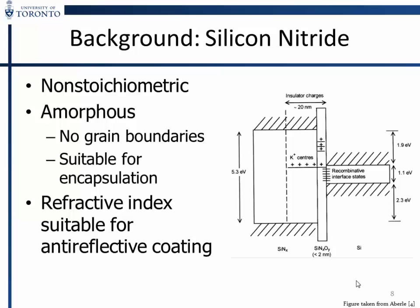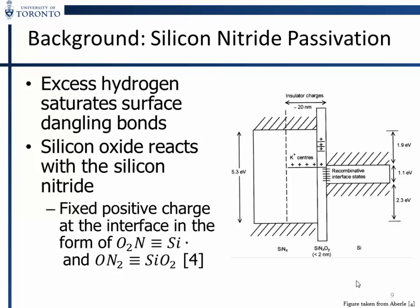The other material we use is silicon nitride — this is a band diagram. It's non-stoichiometric, rich in hydrogen, and amorphous, which is good for encapsulation since there are no grain boundaries. Additionally it's good as an anti-reflective coating. The two ways this process passivates silicon are: positive fixed charge near the interface on the nitride side forces holes away from the n-type surface, and hydrogen permeates into the silicon and fills trap states near the interface.